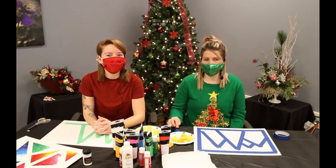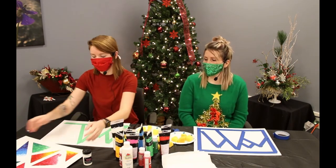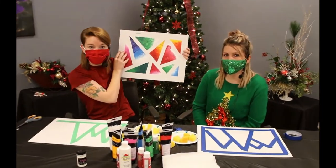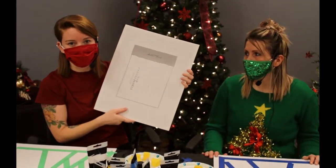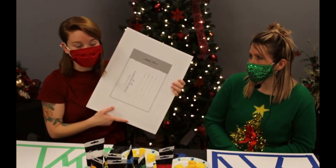Hey everyone, my name is Courtney and I've got Becky here with me. We are going to do a painting craft today. We're using a canvas panel — you can use any size you want. This one is a 14 by 18 and it's just the cheap Master's Touch. You can pick it up at Hobby Lobby, or smaller ones at Walmart.